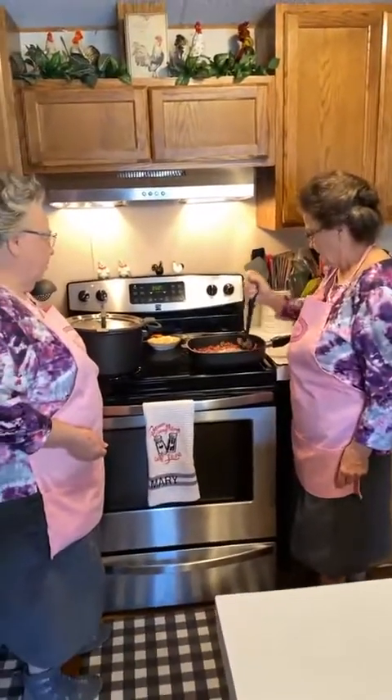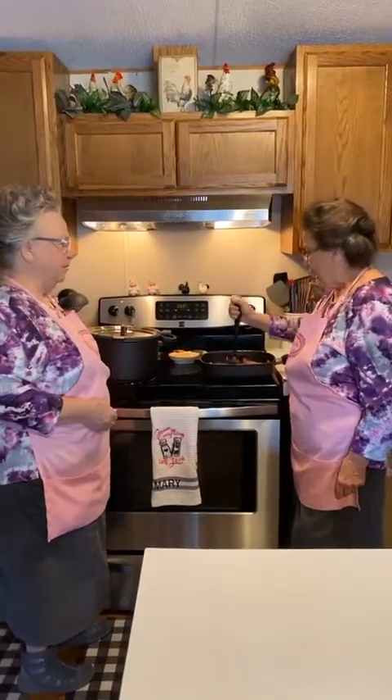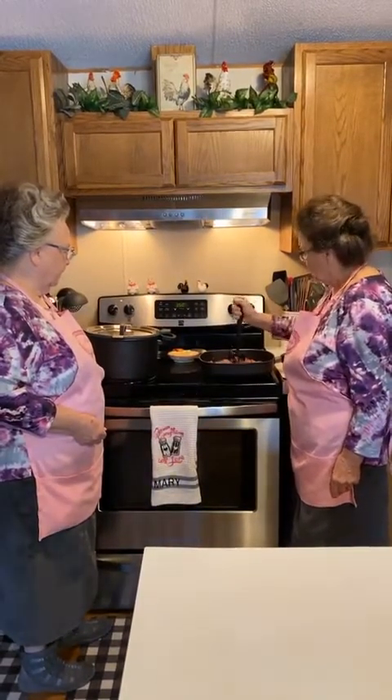Yesterday when I was at Walmart, they had none of this and no milk except for special milk. It seems like every time you go to the grocery store, the shelves - there's a lot of stuff they're out of.